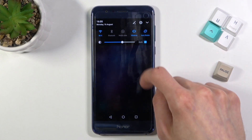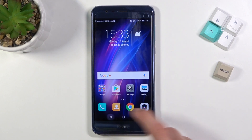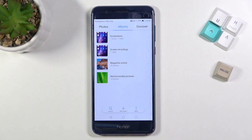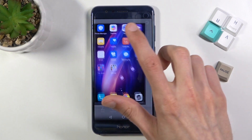It looks like it did stop. Now all we need to do is go into the gallery, and as you can see there is the screen recording. It is located in the screenshots album, so if you go back you can see there is a screenshot and also a video screen recording — you can access it through both of them.